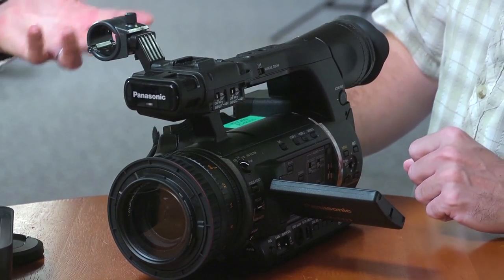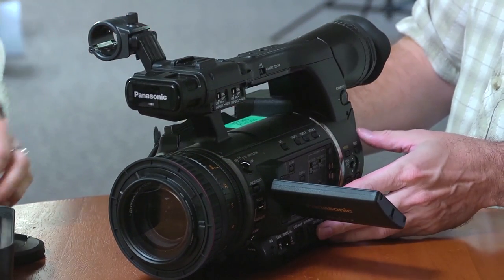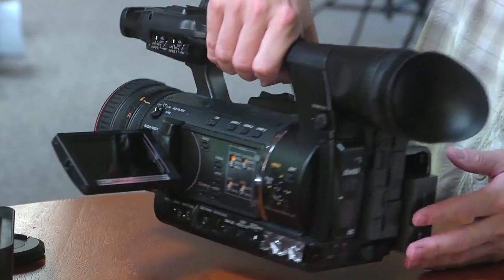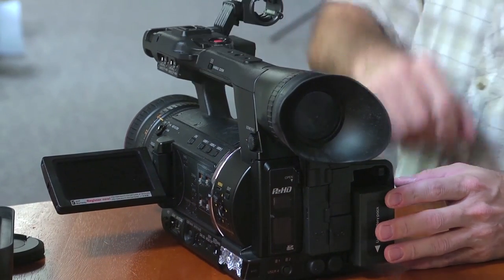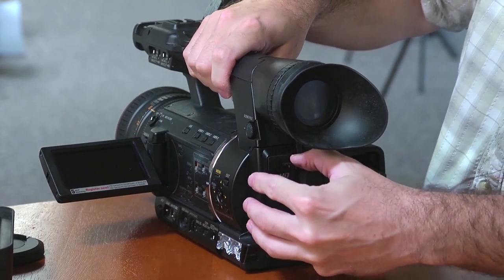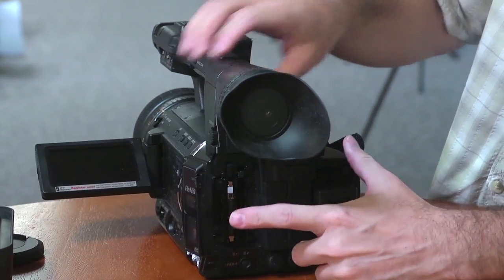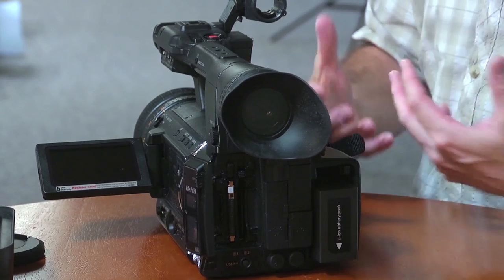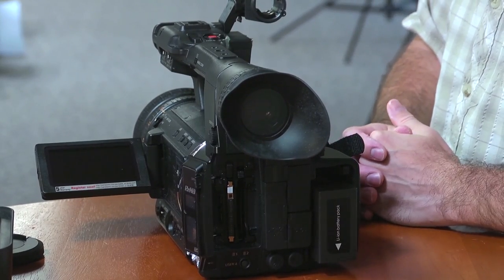You have a built-in equivalent of an EVF on it there, so your viewfinder is built in and ready to go — that's not an add-on option. On the back here you've got your P2 slots. There are two P2 slots plus an SD card slot for saving scene files, just as you've been able to with some of the other Panasonic cameras.